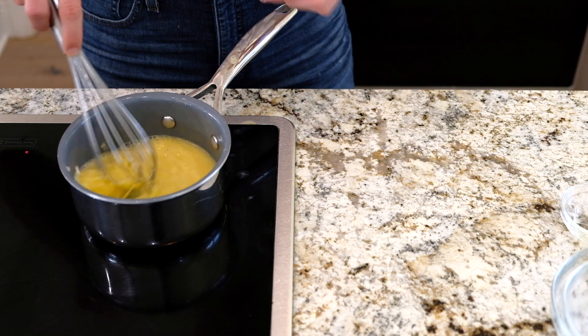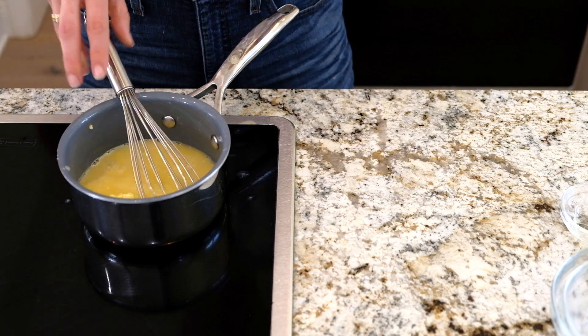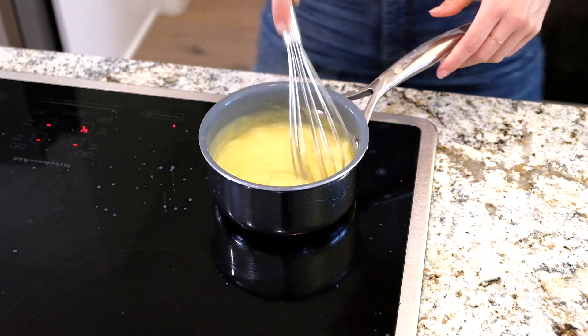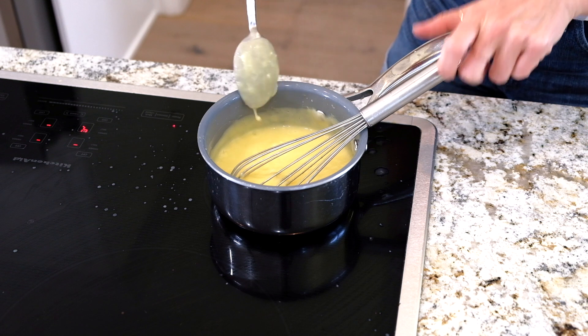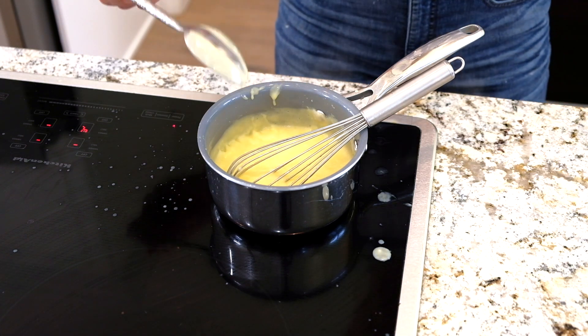Let that egg cook — we're going to thicken it, then I'm going to let it cool. As soon as this came to a simmer, it immediately thickened. Like immediately. So what you want to do is test it over a spoon — go like that. It's done! How easy is that?